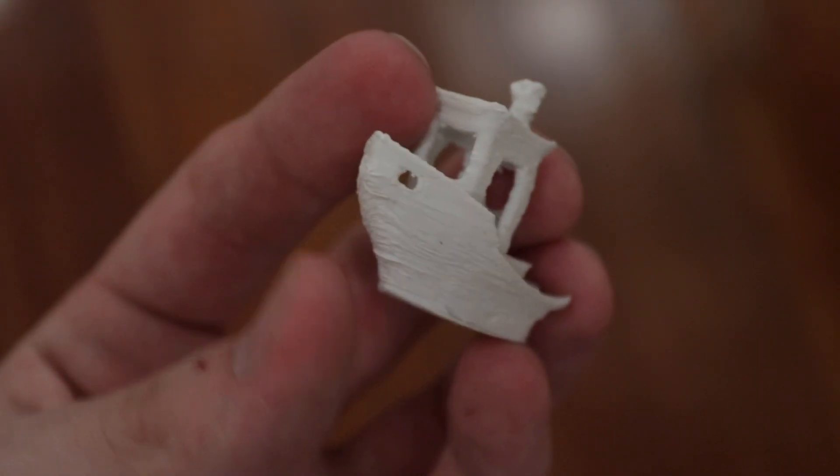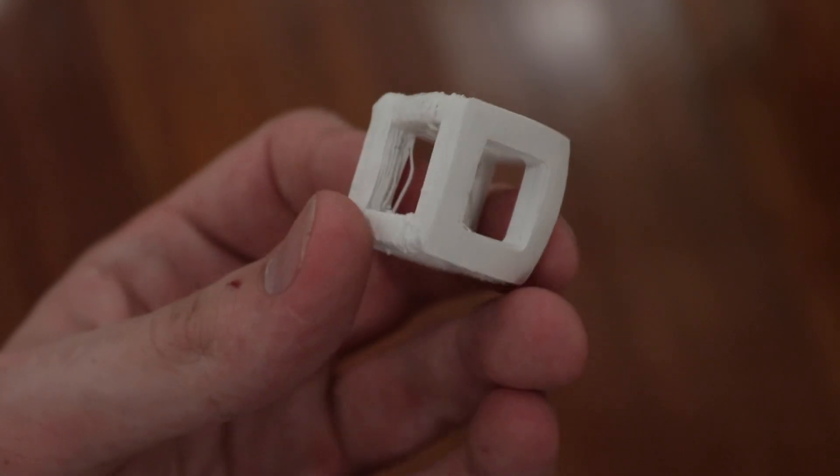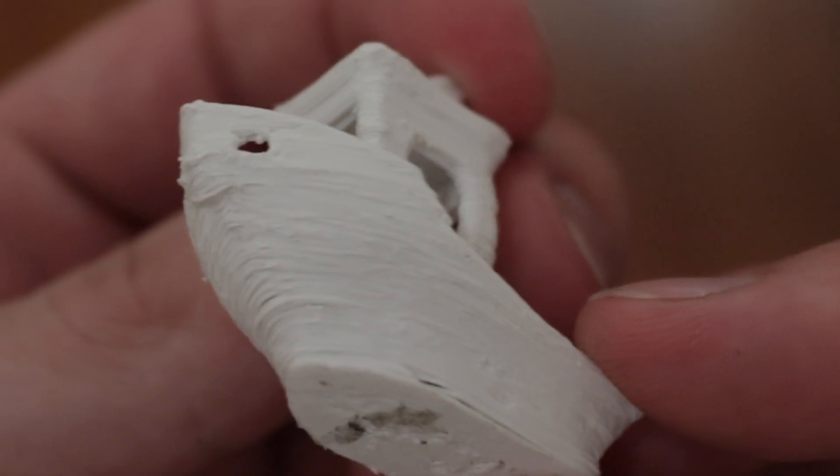Granted, these are some of the worst prints I've literally ever seen in my life, but they still print. This is 100% Soylent bottle. So far I've only gotten two successful prints with pure Soylent bottle filament: a Benchy, just to see how it performs, and a standard cube print. The reason these prints are so bad is because HDPE has a really high coefficient of thermal expansion — about twice that of ABS — meaning it shrinks a lot more as it cools, causing warping, gnarly overhangs, and curls. So what I'm trying now is mixing the Soylent material with ABS or PLA, hoping the blend warps a little bit less.